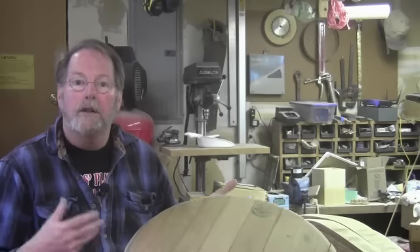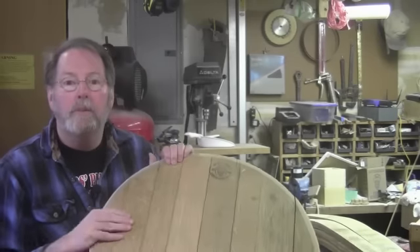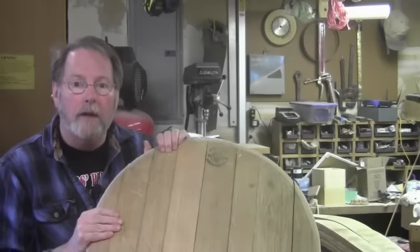Hi, welcome back to the shop. Well, believe it or not, it's been a year since I started the podcast, and after looking at the numbers, it appears that the first project I did, which is the wine barrel furniture, seemed to be the most popular. So to kind of say thank you for sticking around and watching, I'm going to build some more wine barrel furniture. Today we're going to start by building a table just out of a wine barrel top.